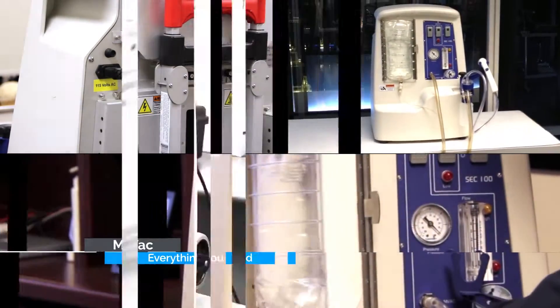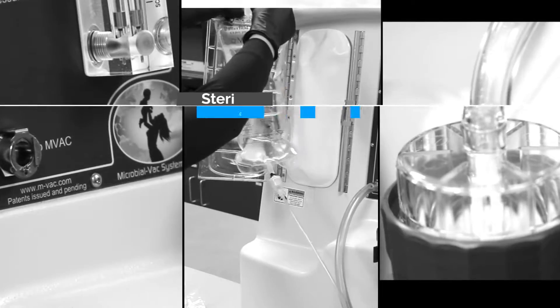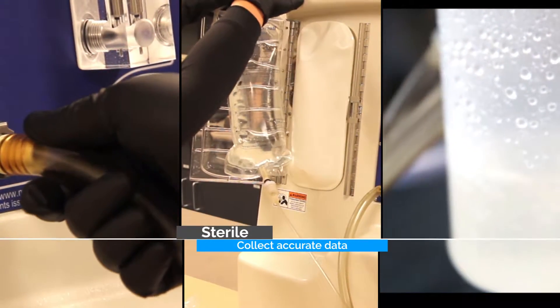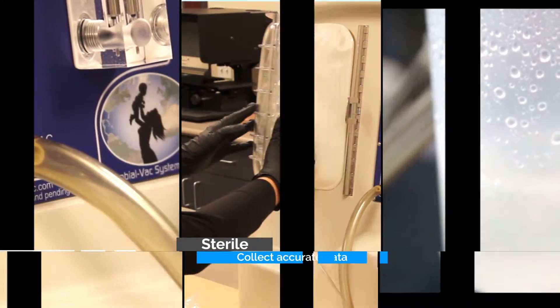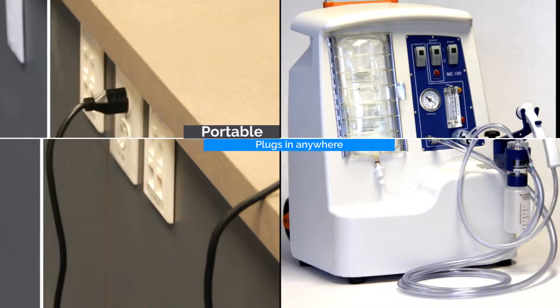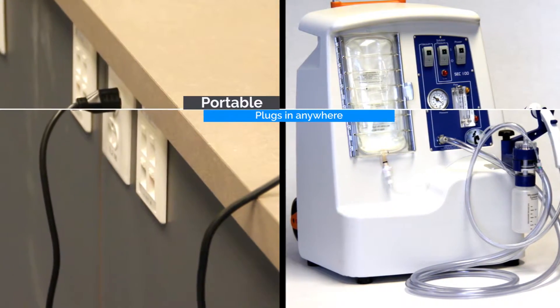There are also four sterile consumables used in collecting the DNA material. They include the MVAC, sterile solution, extension tubing, and the concentration filter. It is simple to use and sets up in minutes. It simply plugs into a standard outlet, or it can be operated with a small generator.